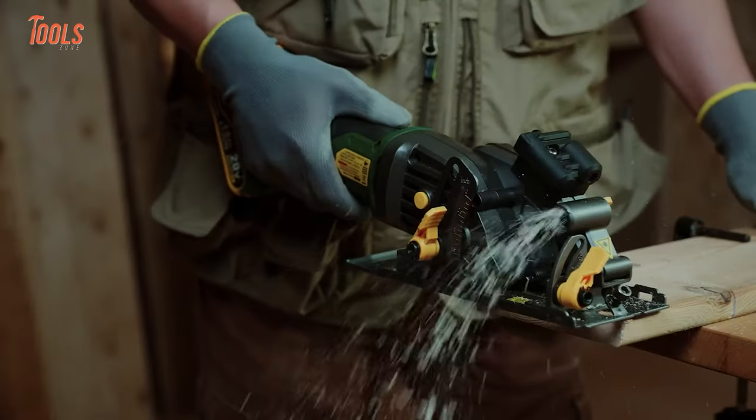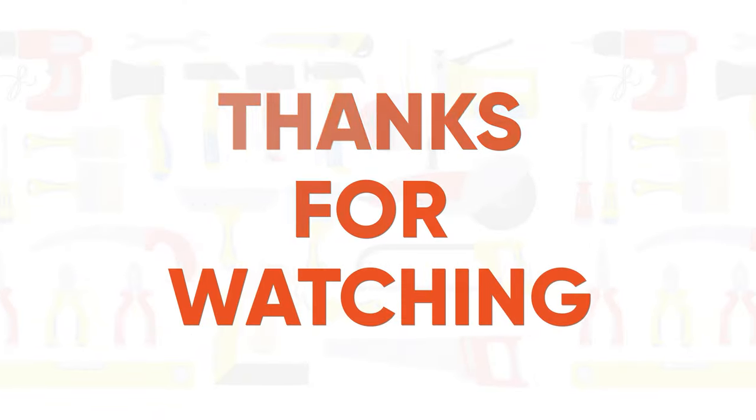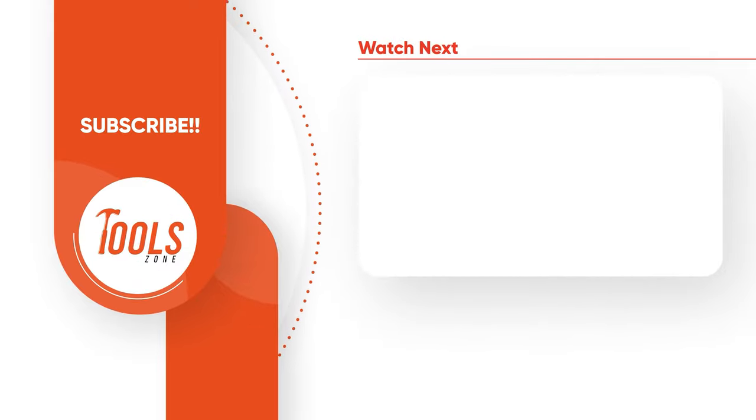That was the list of woodworking tools that are on another level. Thanks for watching our video. Like, comment, and share with your friends if you found this video helpful. Subscribe to our channel if you want more videos like this on your feed.